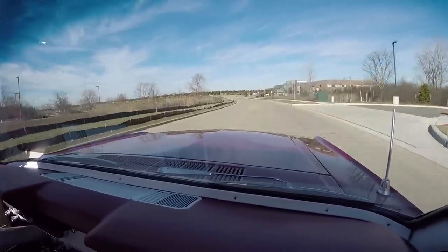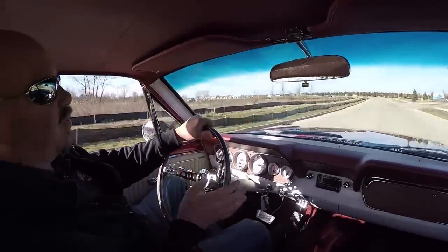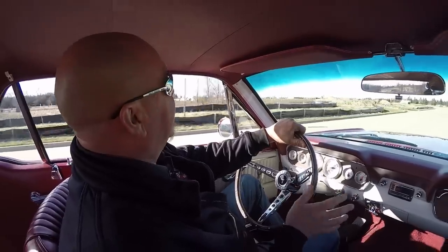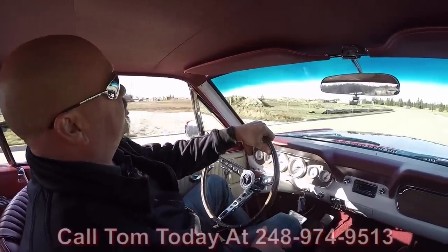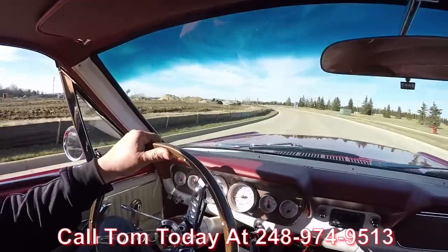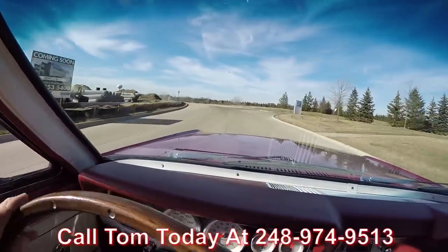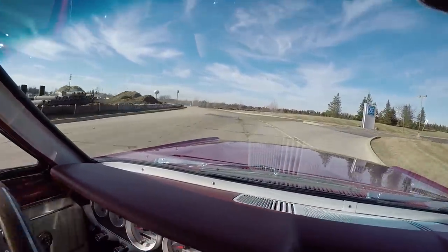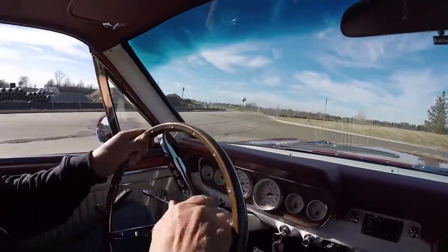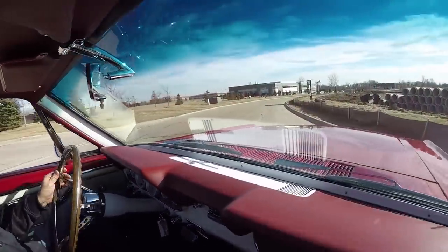This little Mustang is sweet. Tommy can park it in your driveway no matter where you live in the world. We're professional shippers — we can ship this thing anywhere. Just call Tom at 248-974-9513. We can help you with financing too. If you need some help with financing, we've got two bankers we work with. It only takes about 15 minutes with them on the phone and we can get this baby parked in your driveway quick as can be.